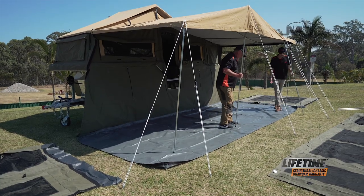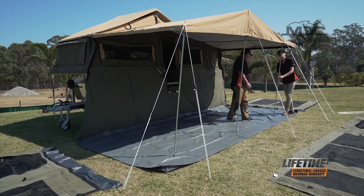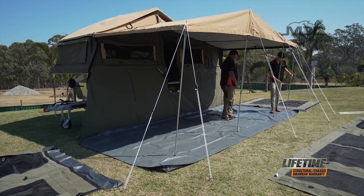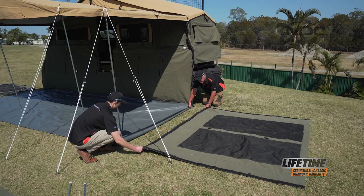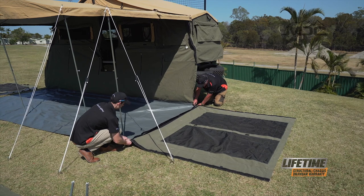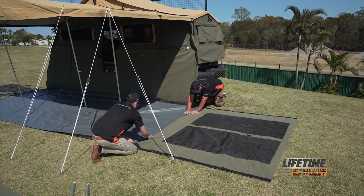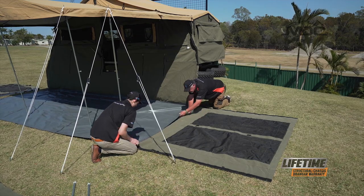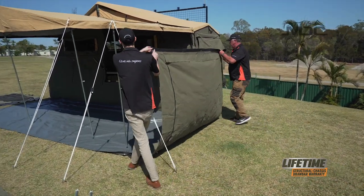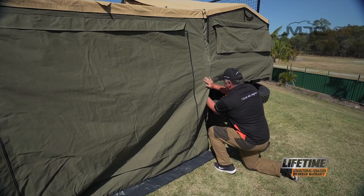Our floor is now in its final position. I've moved all the poles back on top of the floor, far enough back from the Velcro so I've got access to the Velcro on the floor all the way down. Next step is to put up the sidewall. We'll move the sidewall in, Velcro it to the floor, then lift it up and Velcro it into place along the roof, then do up the Velcro down the side.